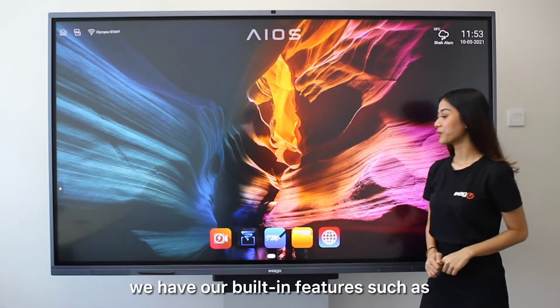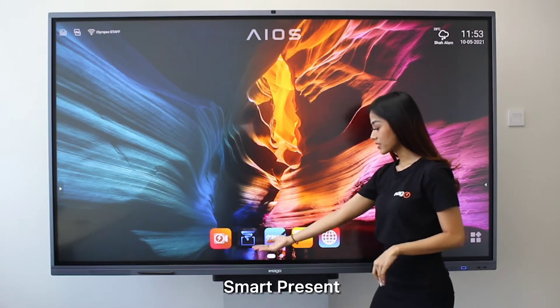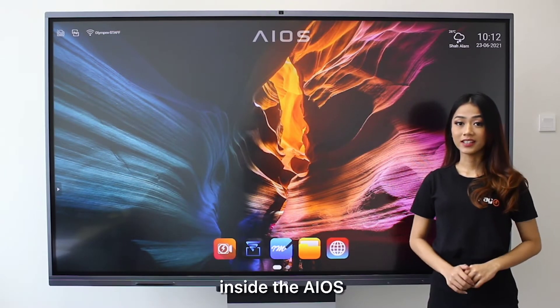As you can see here, we have our built-in features such as Imago Plus video conference, Smart Present, digital whiteboard, files, and web browser. These are all apps that are pre-loaded inside the UOS.